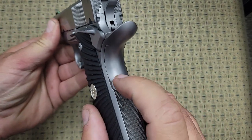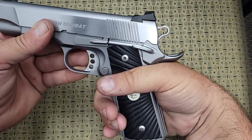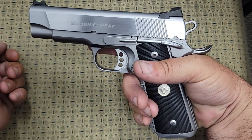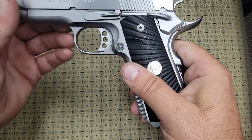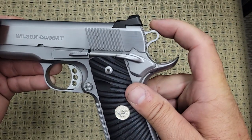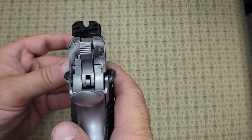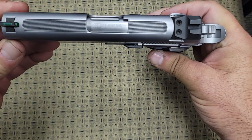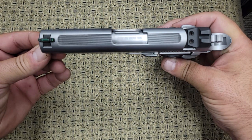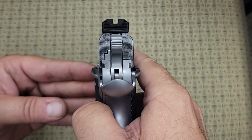It has an extended beavertail with a memory hump on it. The memory hump means when you grab the gun, the grip safety is engaged automatically and it will fire. It has a match grade trigger, a commander hammer, checkering on the rear of the slide, and the top of the slide is serrated for glare reduction.